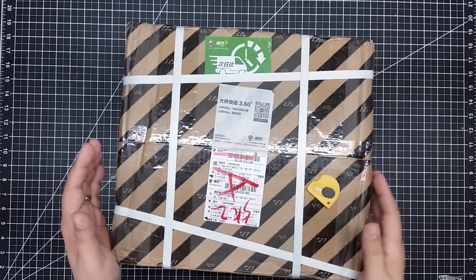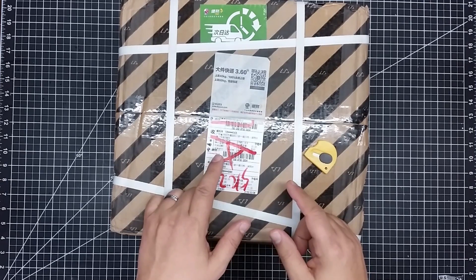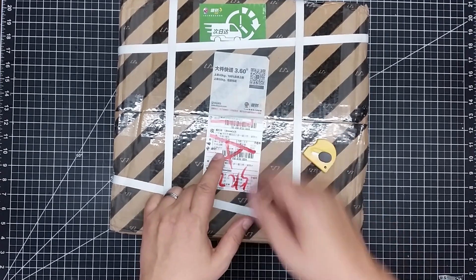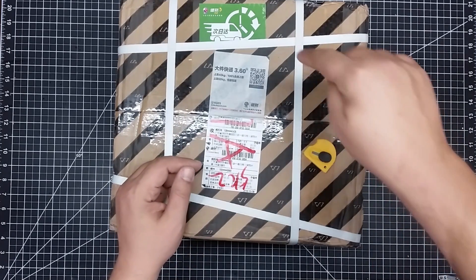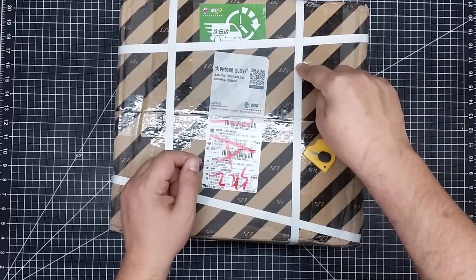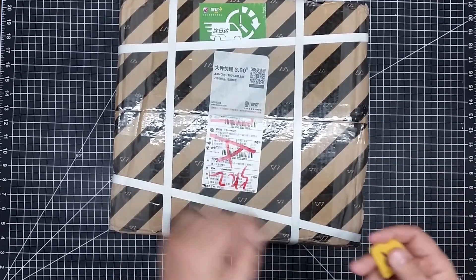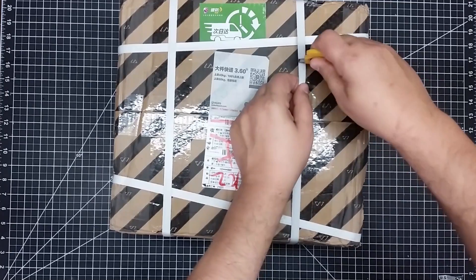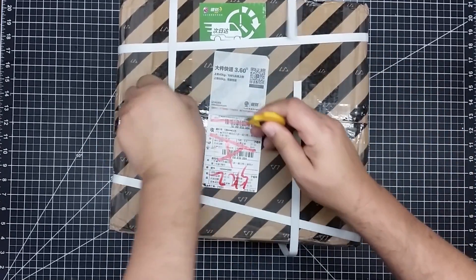Welcome to this episode of DIY3DTech.com. In this episode, we're going to be doing a bit of unboxing. We got one of my favorite things — a package from China. What makes this even better? It's got these plastic bandings on it, which means it must be a machine. So let's go ahead and release it from its bindings and see what's in the box.